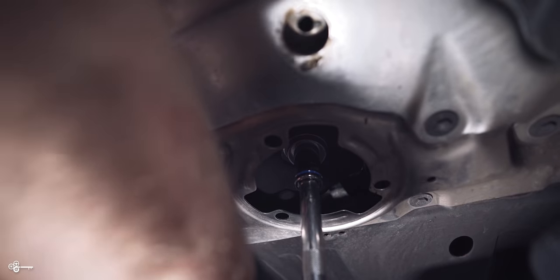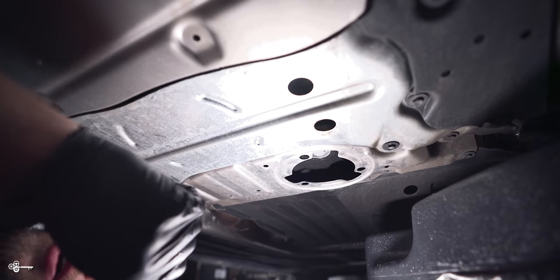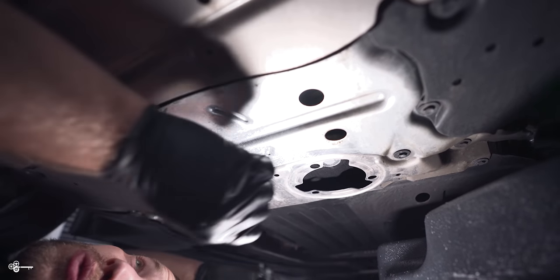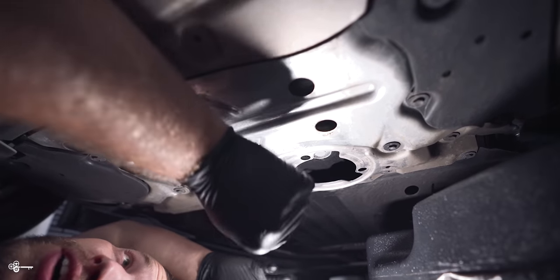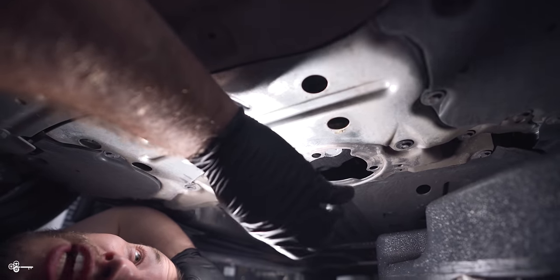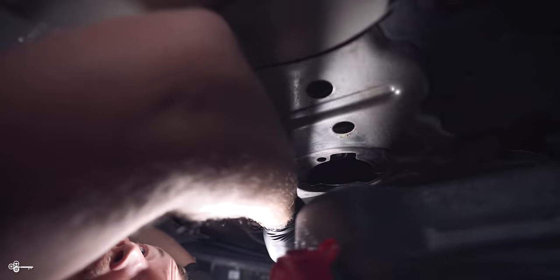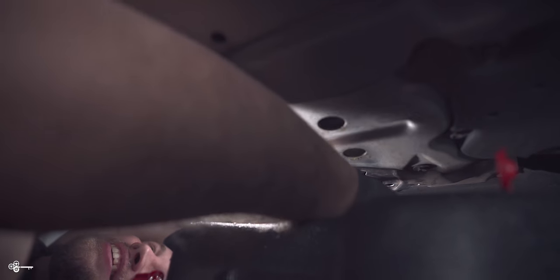Once you've removed that black cap, you're going to need a 17mm to release the drain bolt — twist it and release it. One important note: BMW recommends doing this with warm oil, it's going to help the flow. Right now it is warm, so be careful that it's not too hot and doesn't burn you. Slide your drain bucket over and let it fully drain.